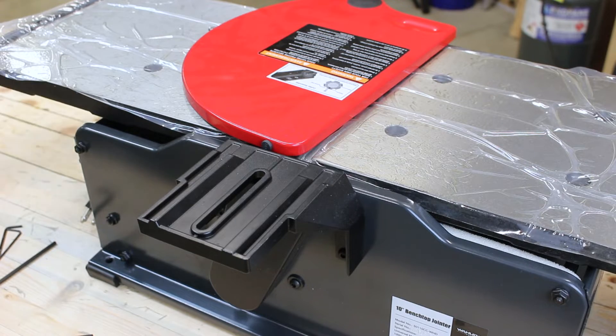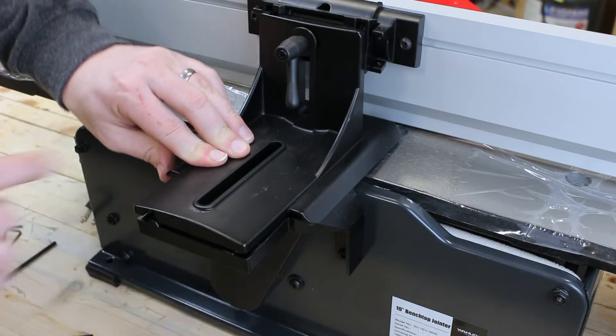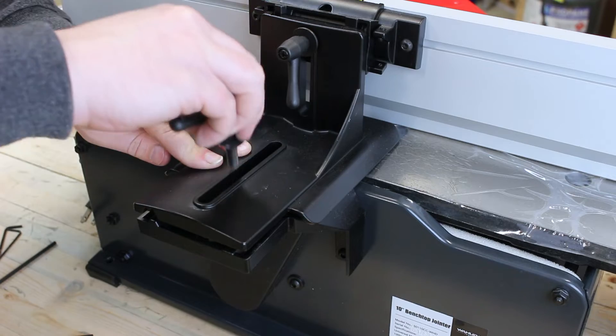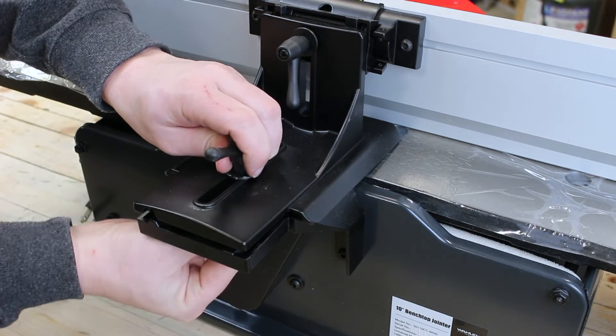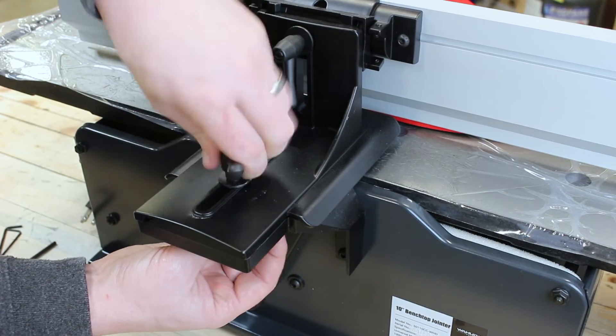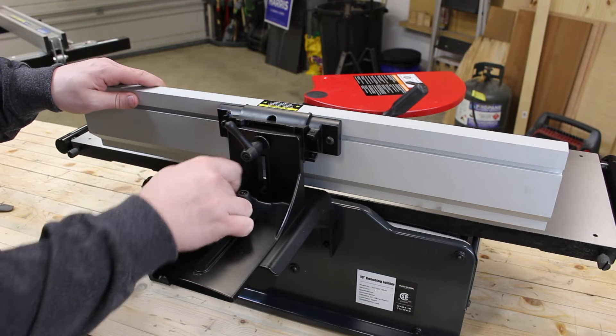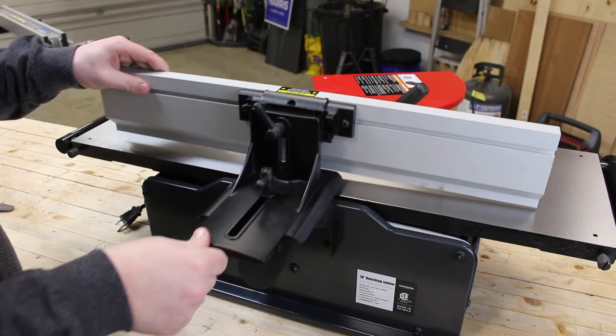The final step of installing our fence is aligning the two mounting brackets together. Align the slots and use the provided locking lever and nut to secure them. Once installed, you can change the height and the depth of your fence using these locking sliding bolts.